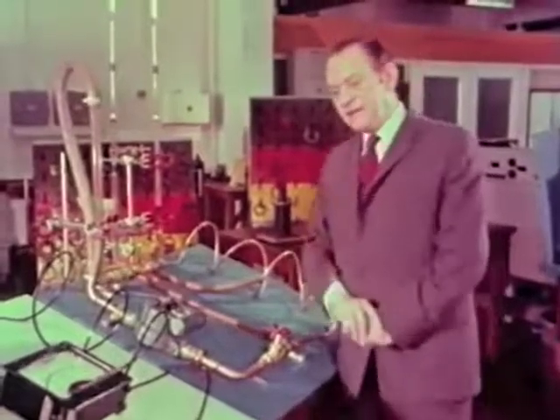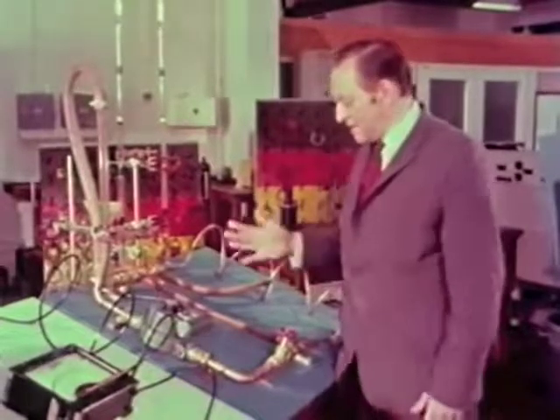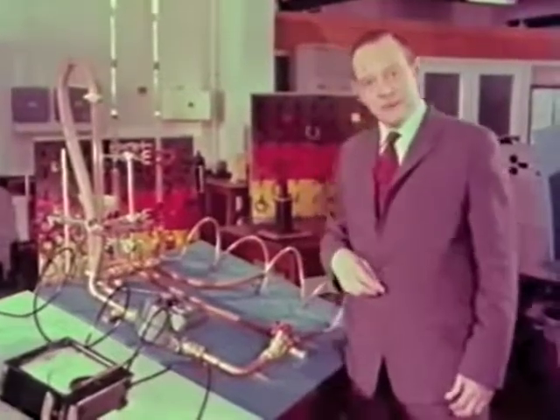Now the trouble with analogues is that none of them are ever completely true. So let's see how far we can take this water-electric analogue before it breaks down.